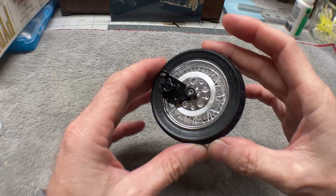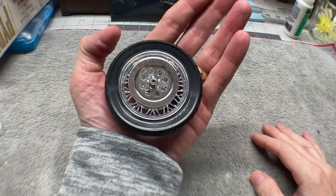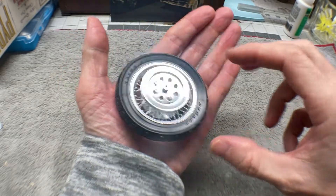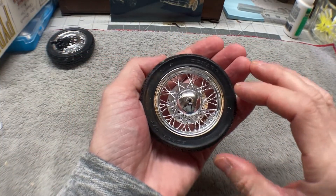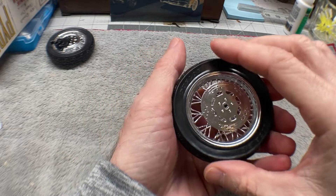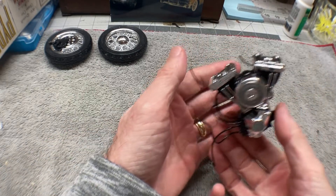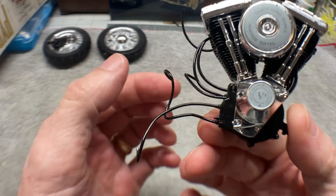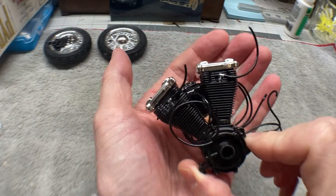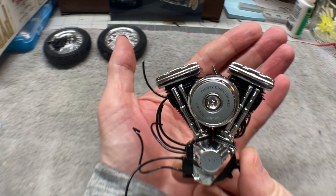First thing, we got the wheels and tires put together — you can see how big that is. This is a 1/9th scale, so there are the wheels and tires done. We've also gotten the engine put together with all of the different wires going to it that connect to different places.